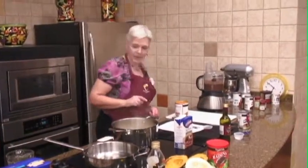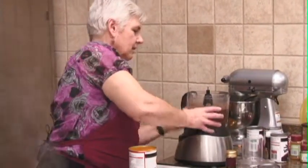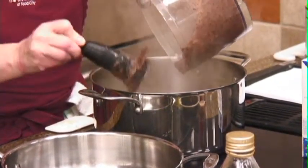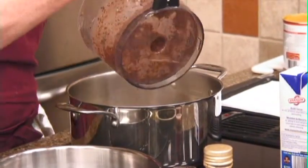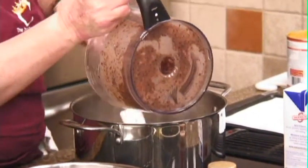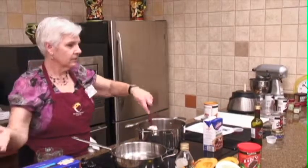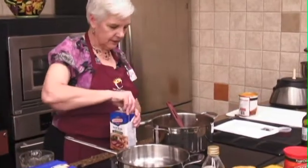We're going to go ahead and add our puree in there. As I said, this is not the best looking soup, but we'll get our beef broth in here.